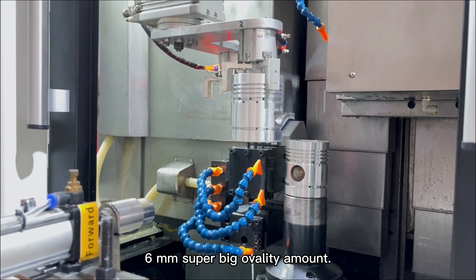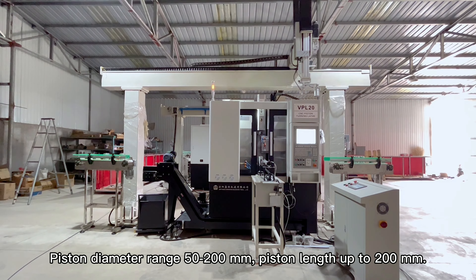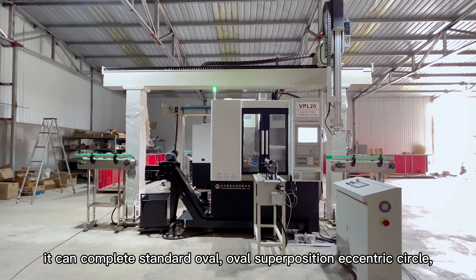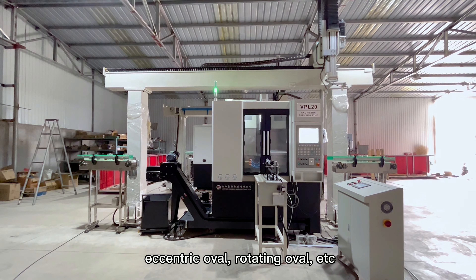6mm super big ovality amount. Piston diameter range 50–200mm, piston length up to 200mm. It can complete Standard Oval, Oval Superposition Eccentric Circle, Eccentric Oval, Rotating Oval, etc.